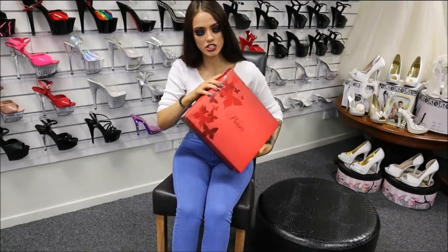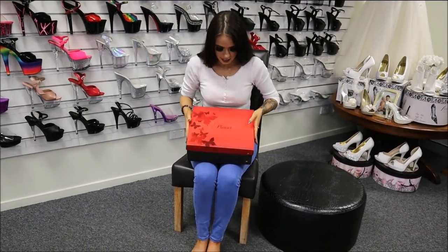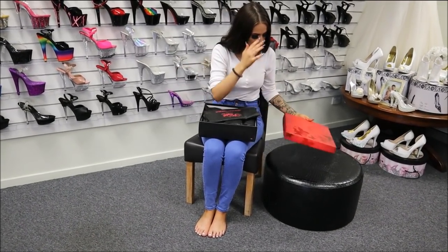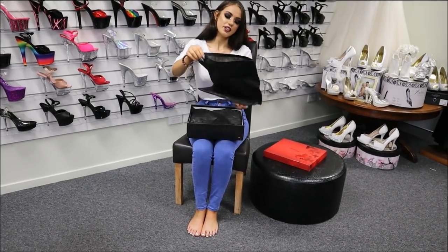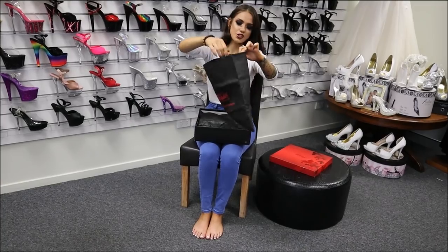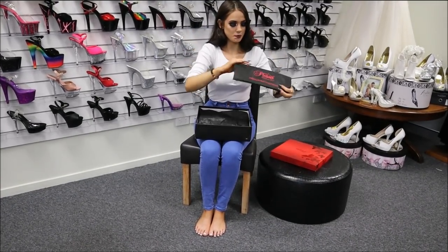They are a fish scale multi-glitter, but I'll give you a little bit more of a look when I open this. As always, your beautiful Pleaser carry box that they come in, and your little carry travel dust bag — so you can put your shoes in there for good travel protection or just easy storage. That's pretty cool.